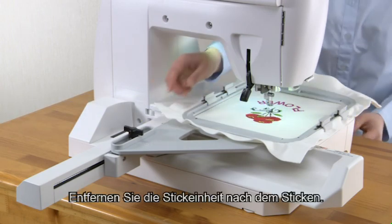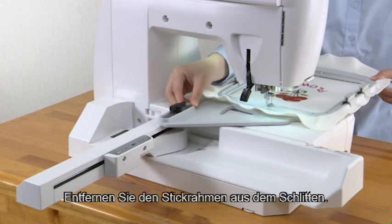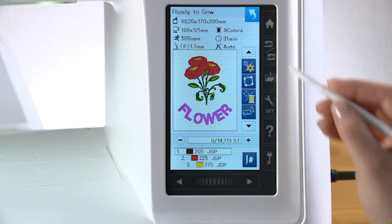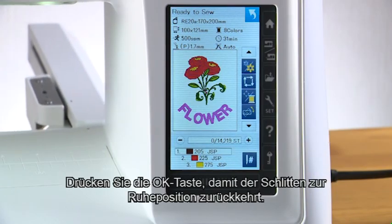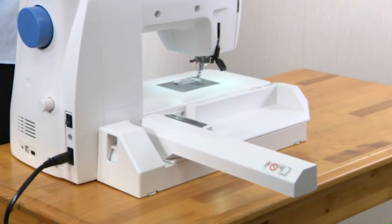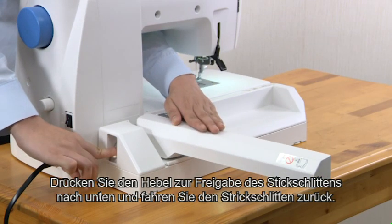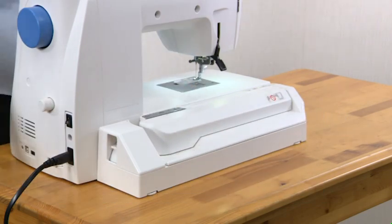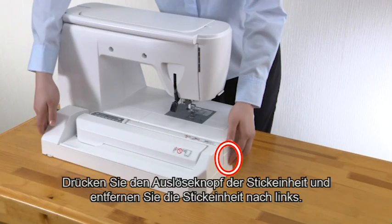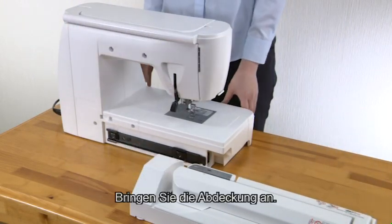Removing the embroidery unit after embroidery sewing. Remove the embroidery hoop from the carriage. Press the mode switch key, then press the OK key to return the carriage to the storage position. Push the carriage arm release lever down and retract the carriage arm. Turn the power switch off. Press the embroidery unit release button and remove the embroidery unit to the left. Attach the cover.